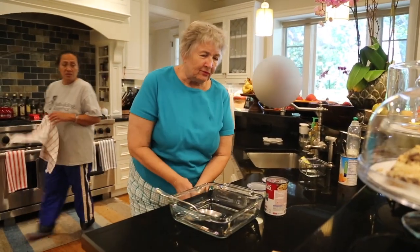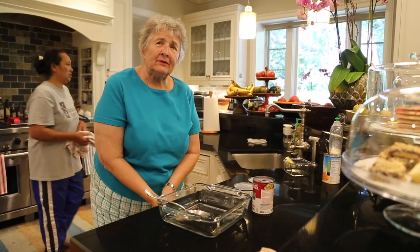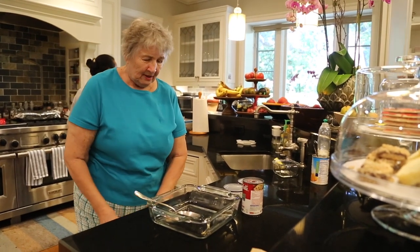Now I'm going to make tuna fish casserole. For that I need potato chips and a can opener.